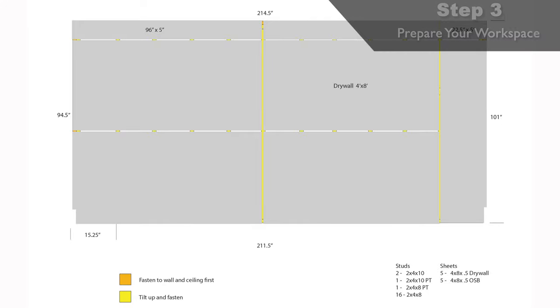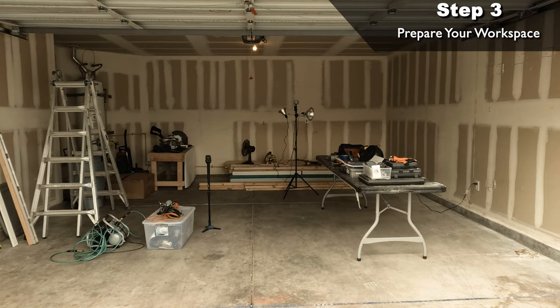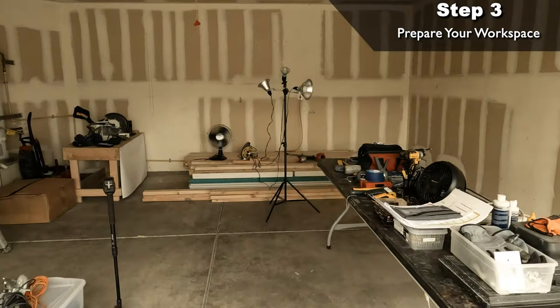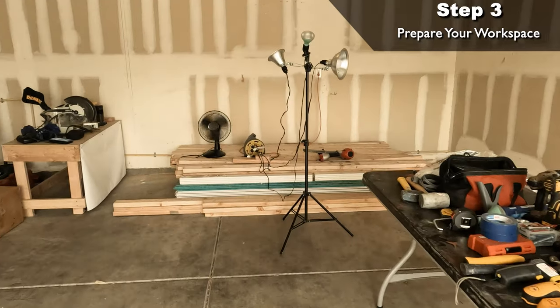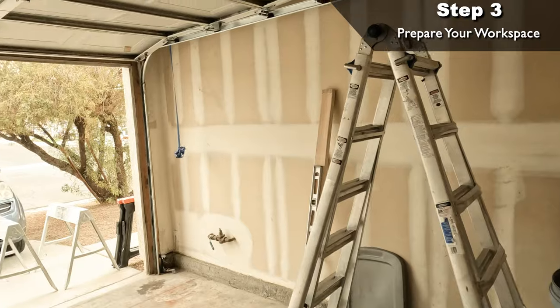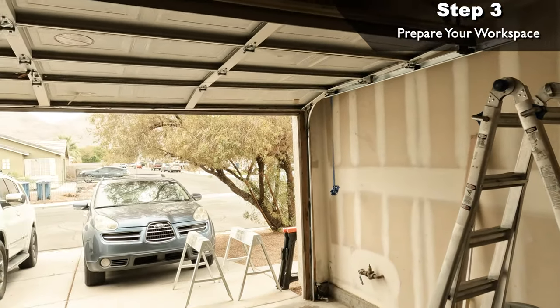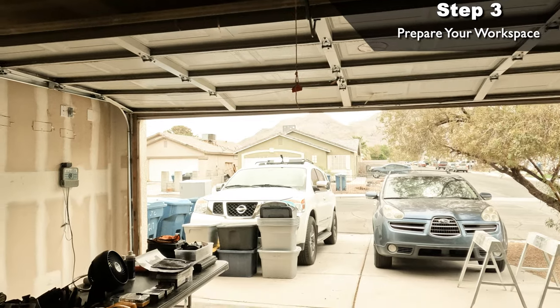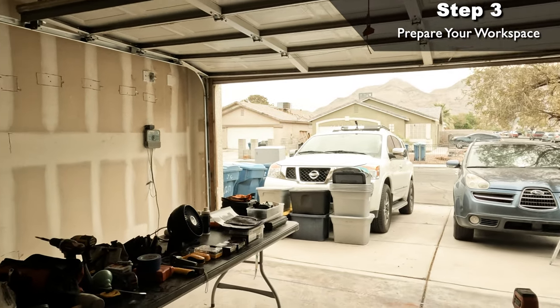Step three: preparing your workspace. This is a pretty important step because once you pull the garage door components and secure the garage door, you won't have that giant entryway to bring in tools and supplies. I set up a couple tables with all my tools and supplies and brought in all the lumber and drywall needed before permanently closing the garage door. The only thing I was going to need to bring through the house was the pre-hung door that we put in near the end of the project.